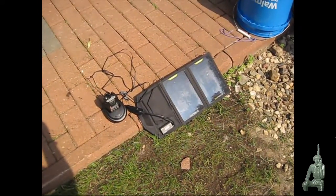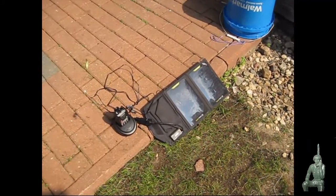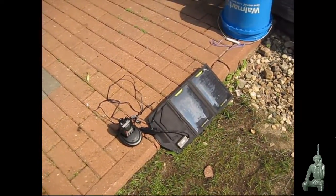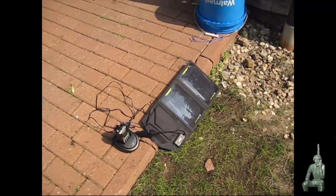Hello YouTube Preppers, this is the comms Prepper with a follow-up video to a question I got from a subscriber asking if you could use the Goal Zero Nomad 7 to charge an ocean radio. We got a little sunlight here today and I was getting ready to pack out my bug out bag, and thought I'd give this a try — and it turns out, looks like you can.